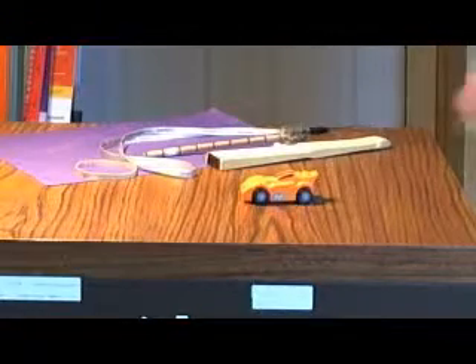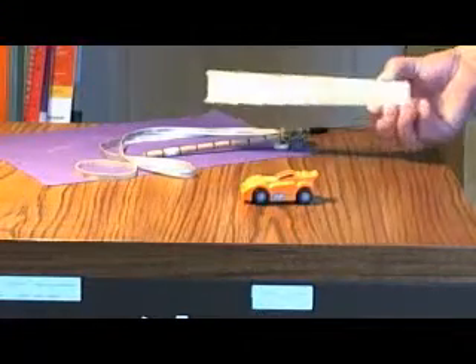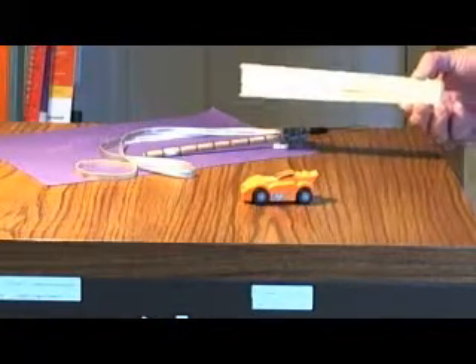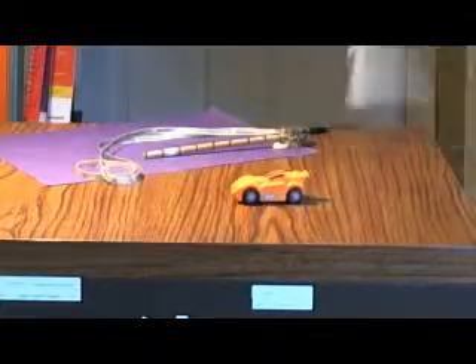Toy cars are great for lessons on force and motion. We like to use a toy car and any other objects you find around the classroom — just a good assortment — and let the kids explore and see how they can move the car. We basically just say find as many ways as you possibly can to make the car move. So if you've got a fan, you can actually get the car to move a little bit with wind power.